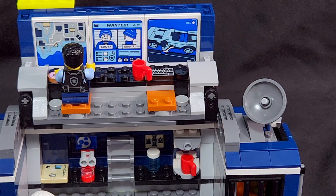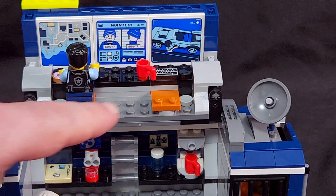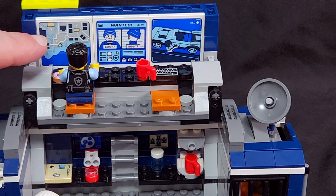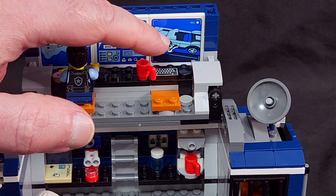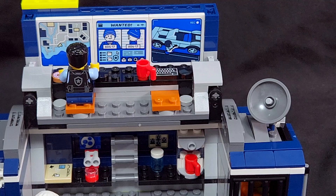On the top floor of the Crime Lab truck we've got two seats for two police minifigures, a coffee cup, and naturally a donut because we're dealing with police. There's also a map of the area, a physical wanted poster on one side, and it looks like a picture of the wanted thief with his crowbar getting ready to break into a car.